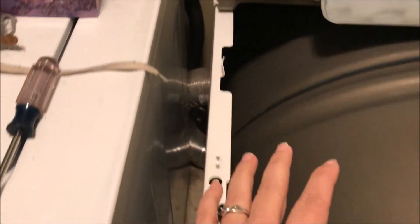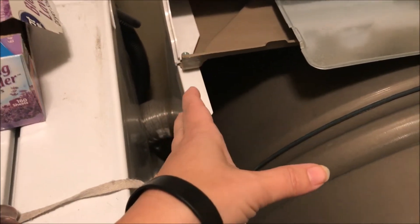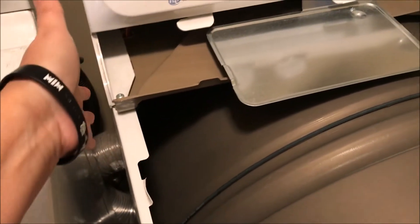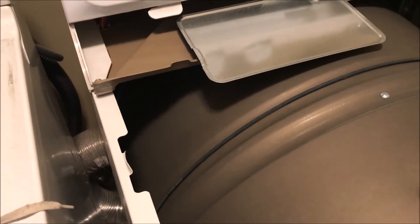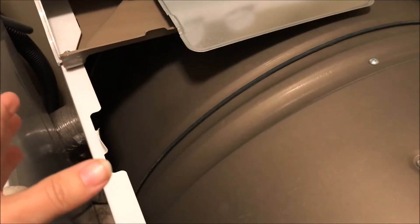Even the professional installer had a bear of a time getting the pipe hooked up right, so we're going to see if cleaning out the front will help without having to undo it from the back as well. If it doesn't, then we're going to have to redo it, but we'll try the front first.